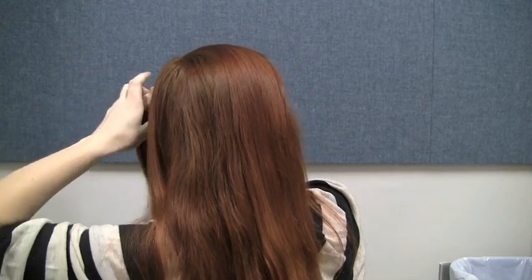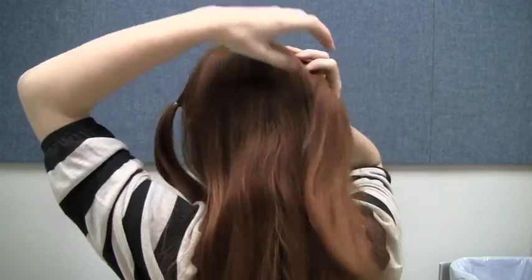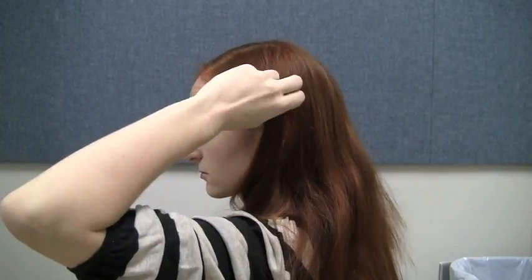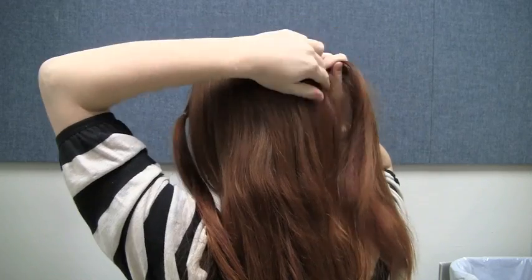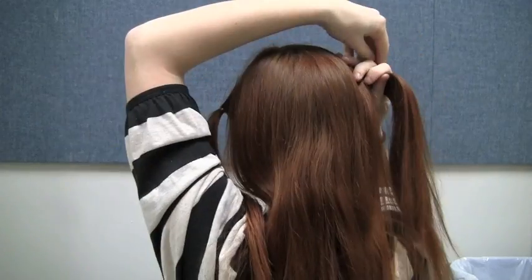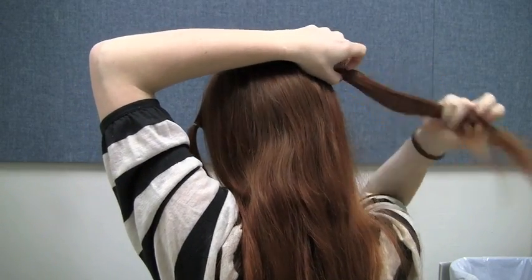Before you do this, you should part your hair evenly. You'll notice I forgot to do this in the video, so one of my rope braids will end up higher than the other. Make them as thick as you want, but make sure they are equal sizes. You can add or subtract hair to equal out the size. You can skip the rope braids entirely if your hair isn't long enough to meet at the back of the head, or if you just don't want to do them, but that makes it a little less Catelyn.